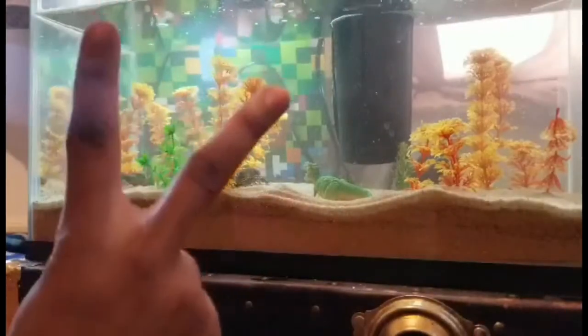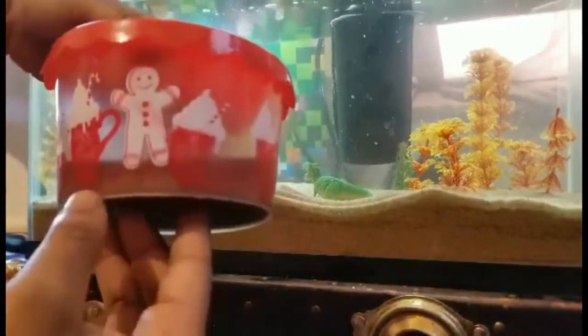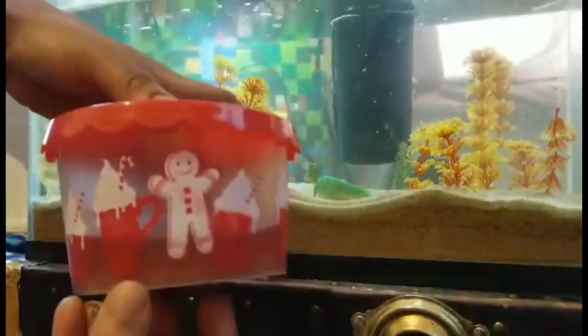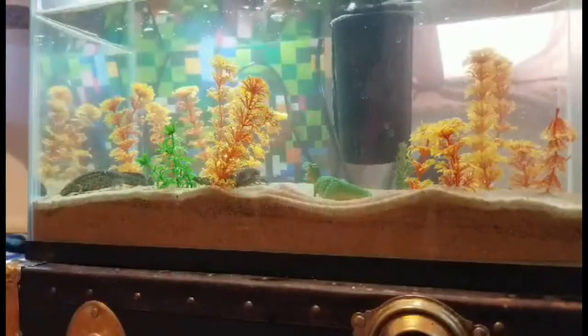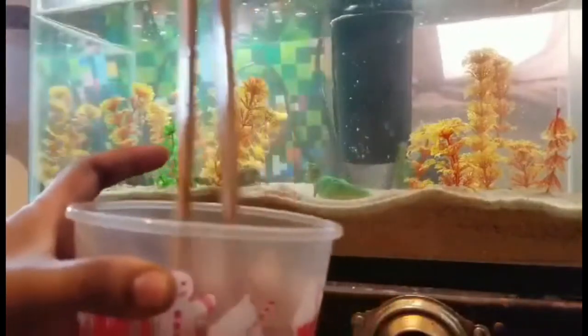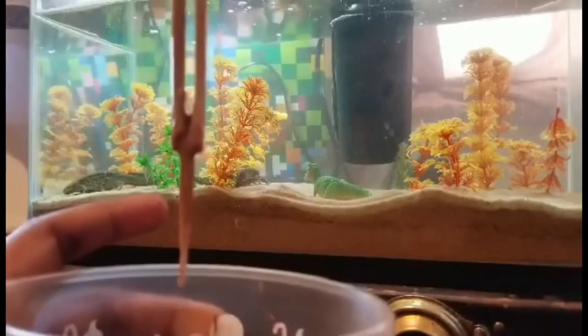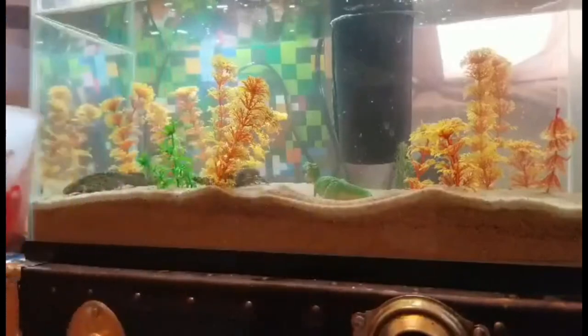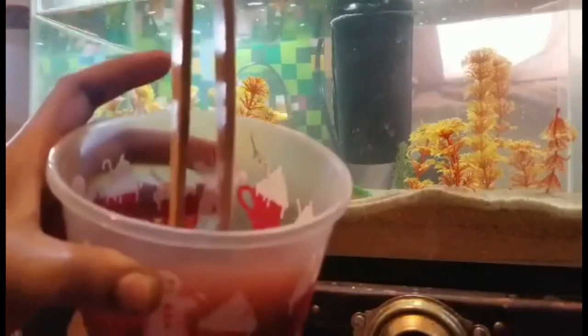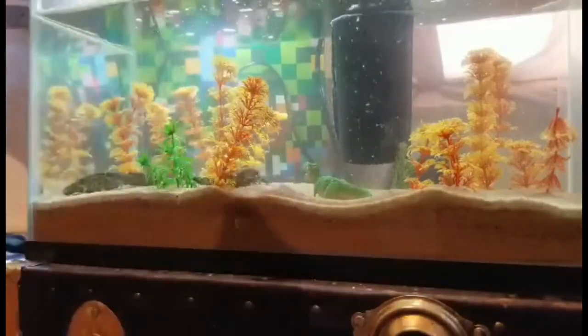I am feeding them bloodworms — these are frozen, not live. I'm not doing live bloodworms because they're in sand and I don't want them sucking up sand. I keep these in the refrigerator in the juices they come with. There are a lot in here — really mushy, they stick together. They really stink, so if you get that juice on you, it sucks.